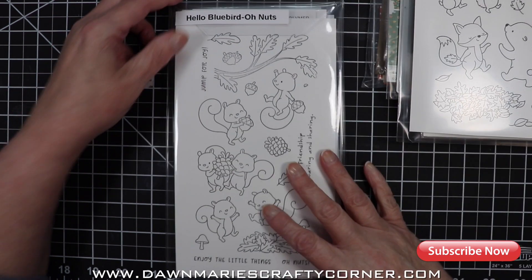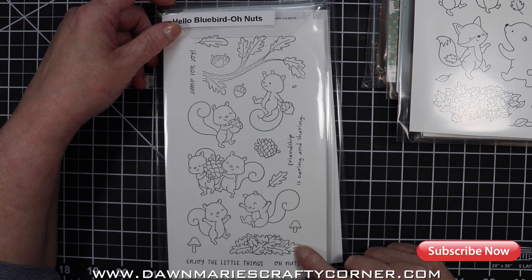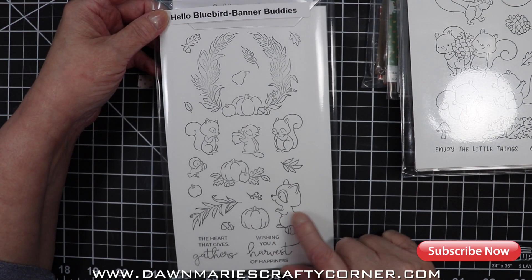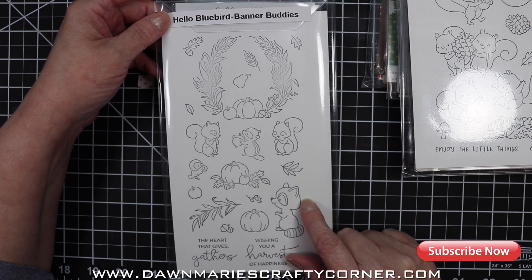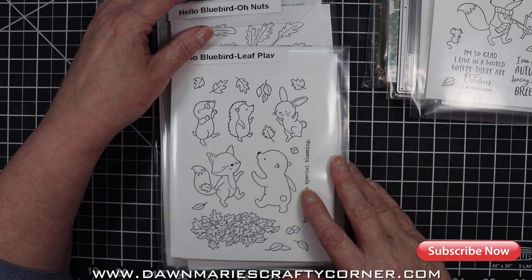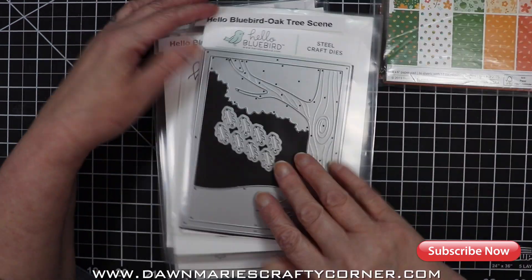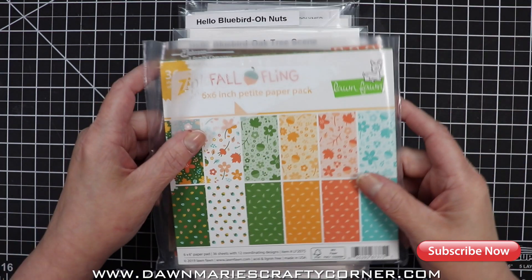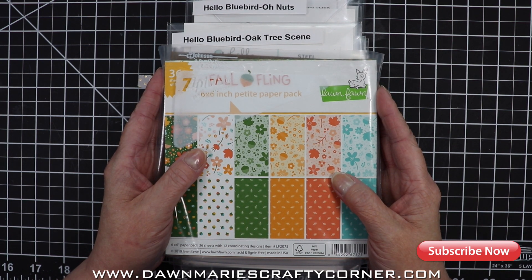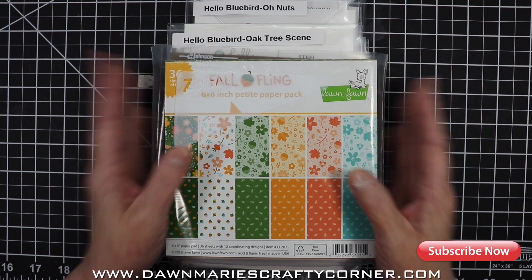I'm going to stamp them all out and color them — that's what I'm going to do for the afternoon, some coloring. Then there's the squirrels from Oh Nuts, which I think is absolutely adorable. And then Band of Buddies — I like this little raccoon. I'm going to stamp them all out and color them all up. I'll probably color more than I need and then make more than one card. That is the plan, and like I said the theme is joy.